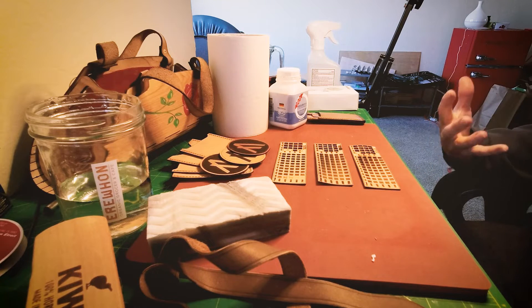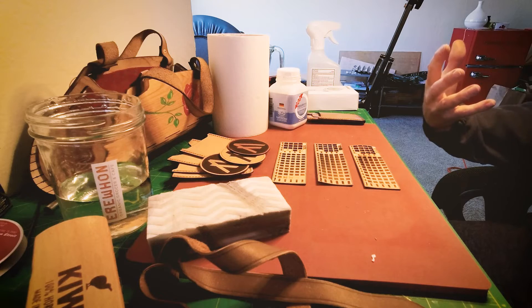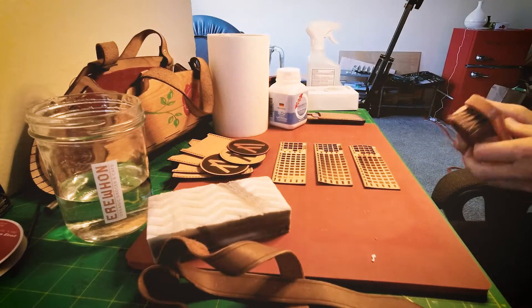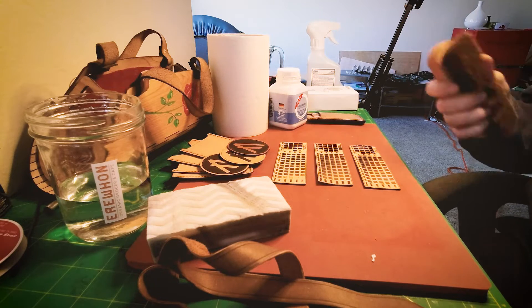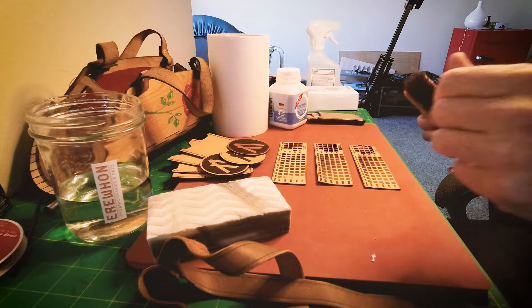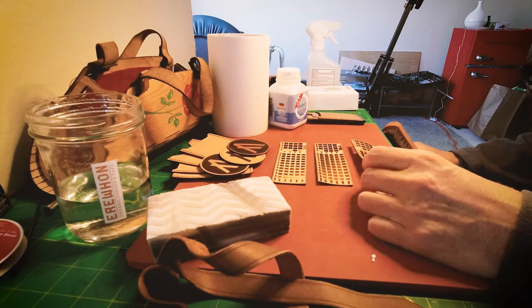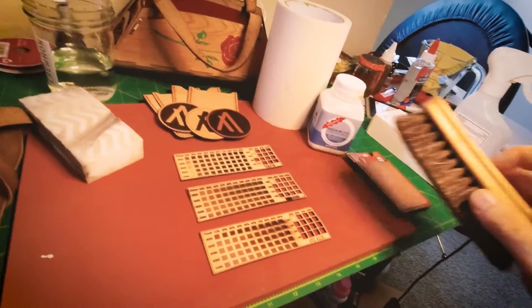I figured I'd make a quick video on it. If there's more things that you'd like to know about leather and how it works with a laser, just leave me a comment. I'm going to be doing lots of videos, especially now on the diode lasers. I purchased the Ortur Laser Master 3 not very long ago and I'm super happy with it. So I tried here some tests.